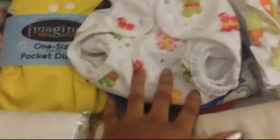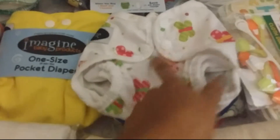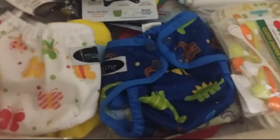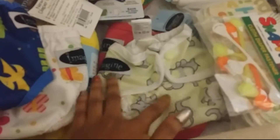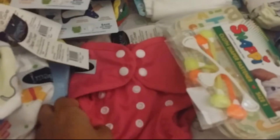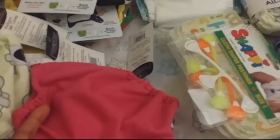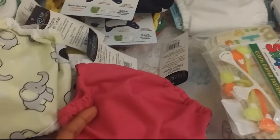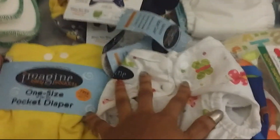And then over here I have four Imagine diaper covers — in the Flutter print, the Roar print, and the Trumpet print. I really like these two. And then this is the Raspberry. I opened the snaps up to see how big the diaper actually gets, because it's for a fit of baby size 5 pounds to 13 pounds, I believe. So I have four Imagine newborn diaper covers.